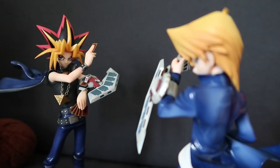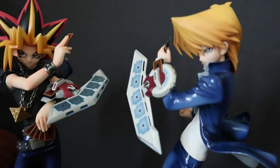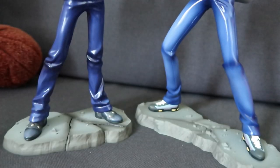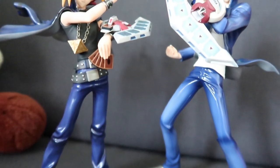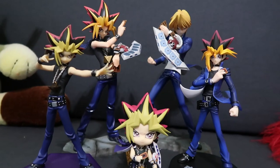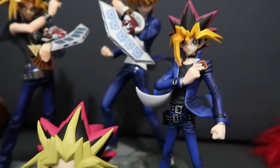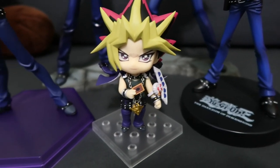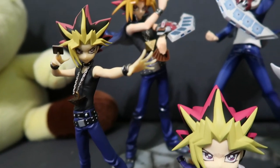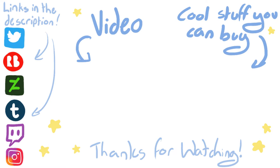I took some videos of Joey with Yugi — I love how these two look together. I've put them in my taxidermy cabinet for the time being, and I think I want to reorganise it to incorporate figures alongside my taxidermy and some of my toys as well. I'm figuring out how I want to display my collection until I get a second cabinet. I have too many toys and figures and not enough space. Here's my collection so far of Yu-Gi-Oh figures — there are five of them and two more on pre-order. Thank you so much for watching!